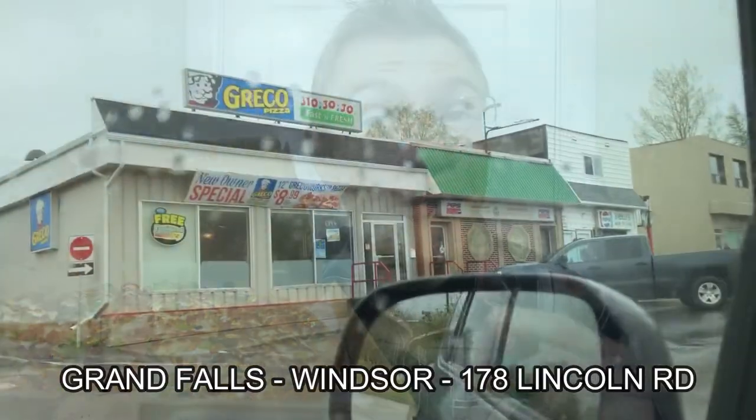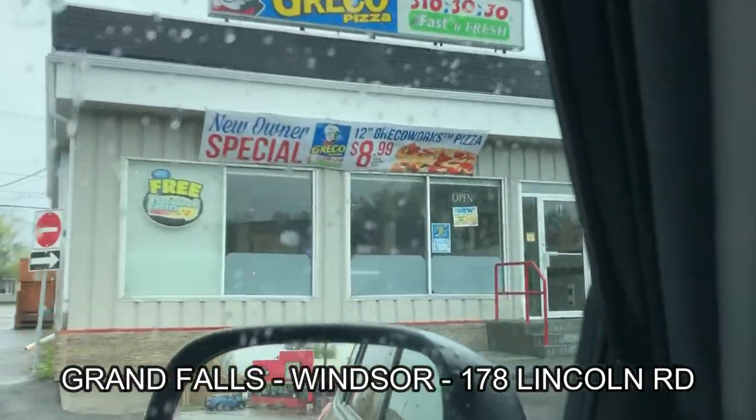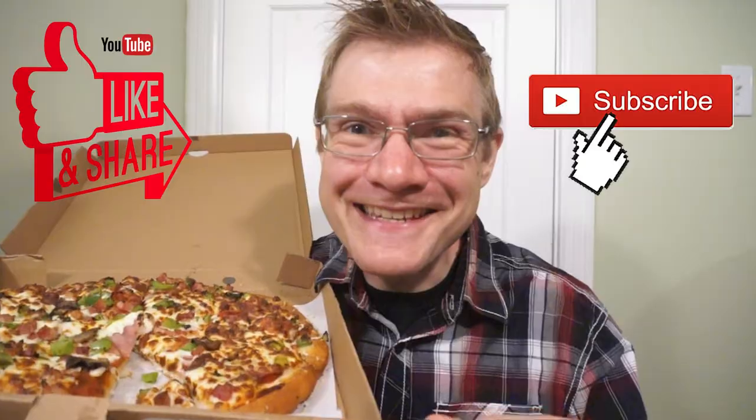I got this at Greco in Grand Falls, Windsor, Newfoundland. Be sure to stop by and check them out. Another quick round of reviews — see you guys next time.